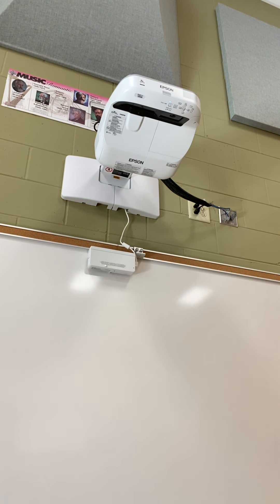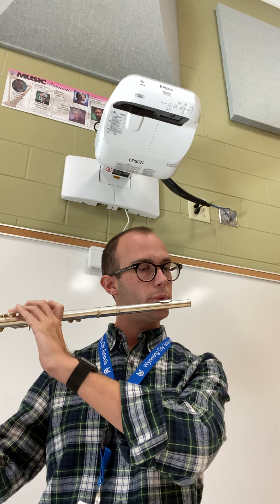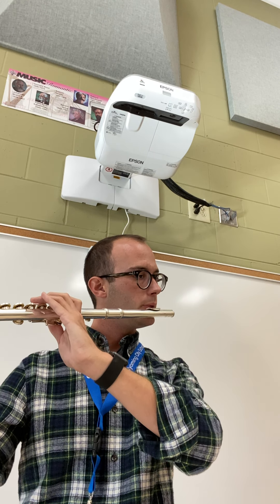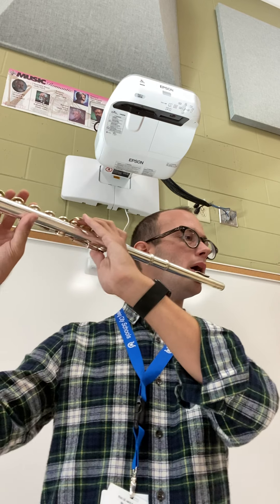And just for one last time, we're going to go all the way from the scale through the arpeggio without stopping. We're going to keep our metronome nice and slow for that leaping part. All right — that is line 96, the concert F major scale.